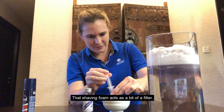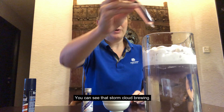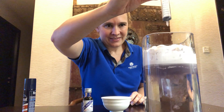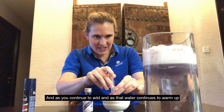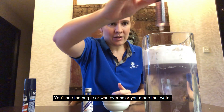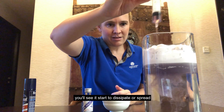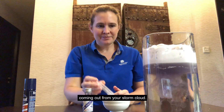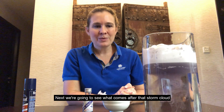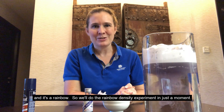That shaving foam acts as a bit of a filter. You can see that storm cloud brewing. As you continue to add water, and as that water continues to warm up, you'll see the purple — or whatever color you made the water — start to dissipate or spread, coming out from your storm cloud. So that was our first experiment looking at a storm cloud in a jar. Next we're going to see what comes after that storm cloud — and it's a rainbow. We'll do the rainbow density experiment in just a moment.